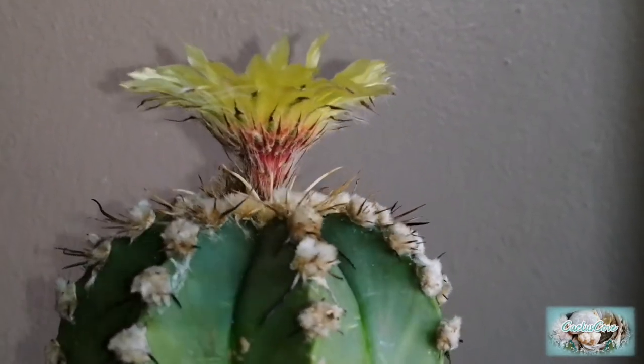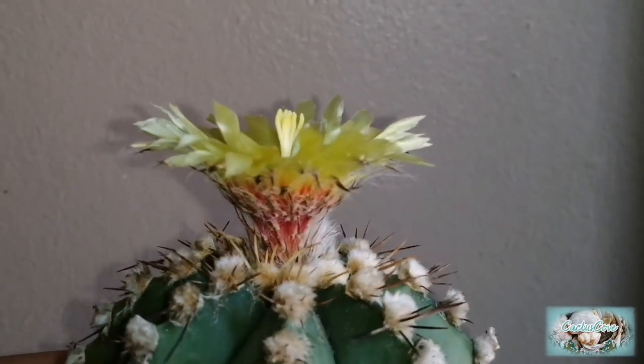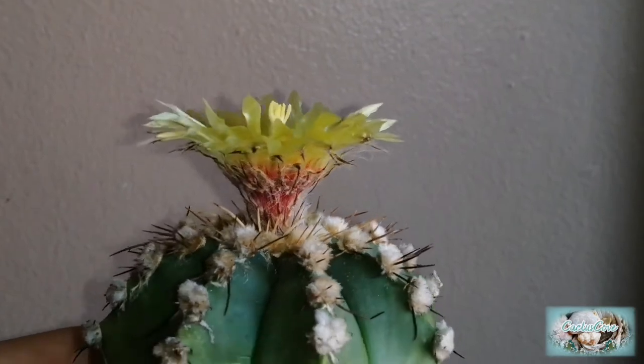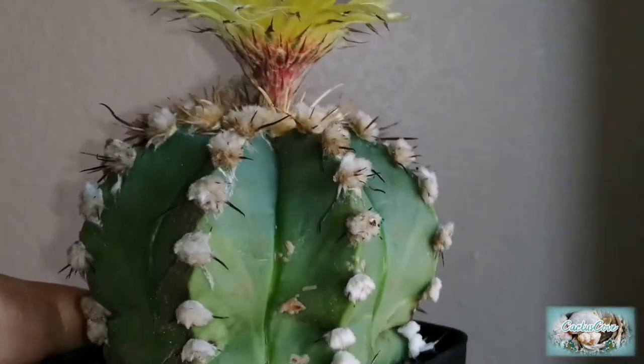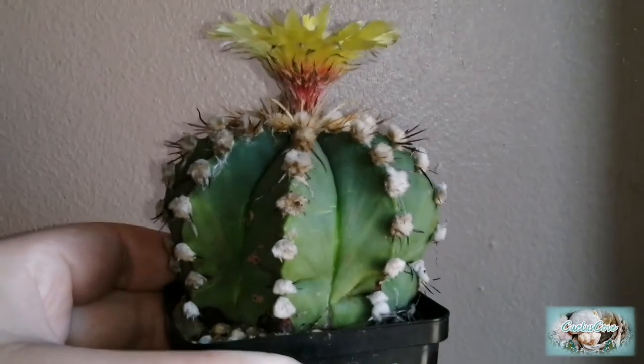What's interesting about this astrophytum is I don't know what it's crossed with, and it's got spines and fluffy areoles. It's got a really nice shape — really plump.